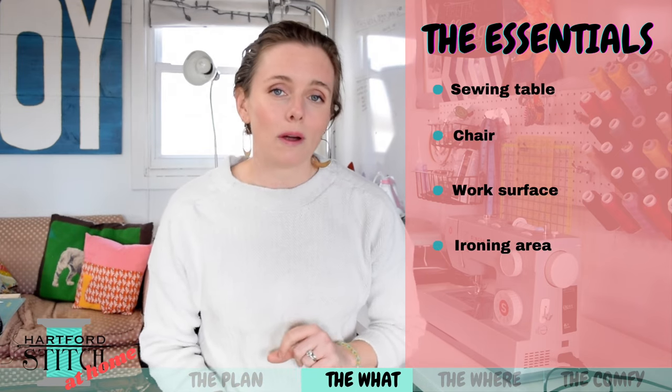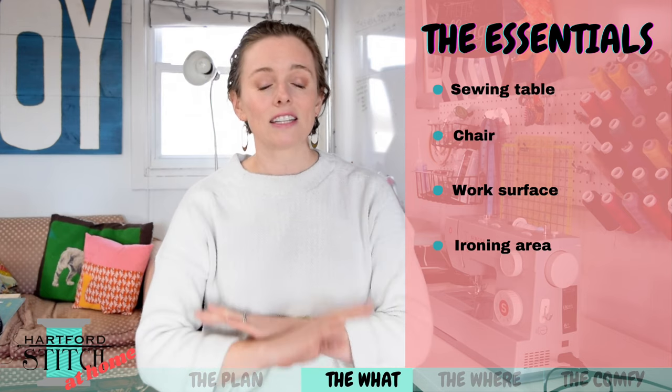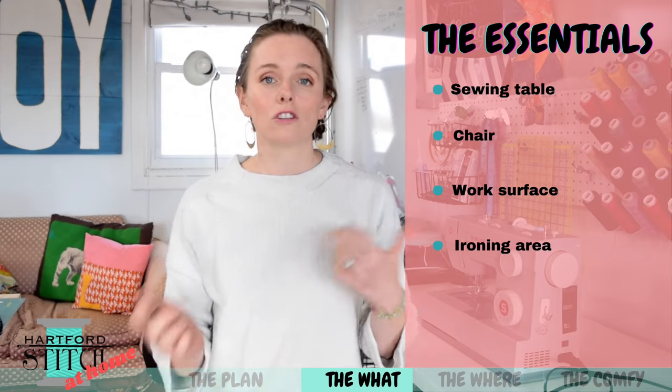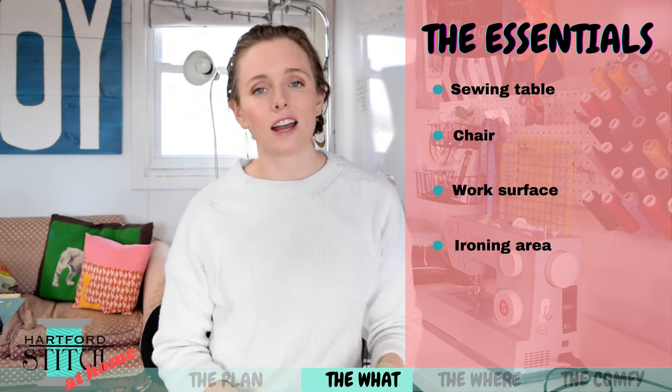Fourth — and this one people often forget about — is a place for your ironing board or your ironing mat. I have an entire video dedicated to what kind of irons and what kind of ironing surfaces I recommend, so if you're unsure you should go check that out. But you do want to make sure you have a place that you can put that.